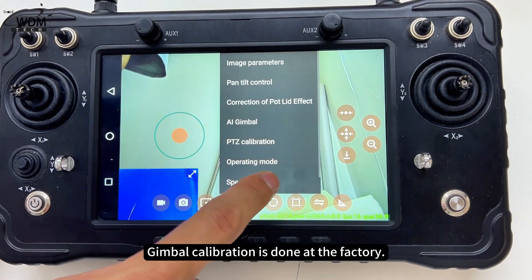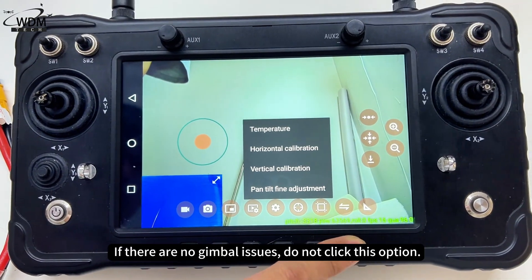Calibration is done at the factory. If there are no gimbal issues, do not click this option.